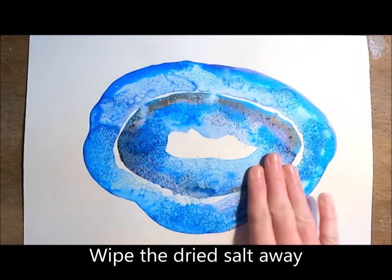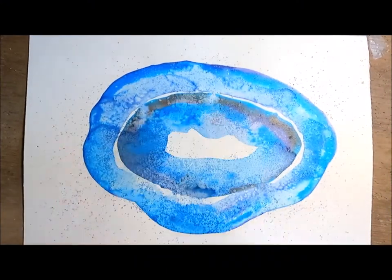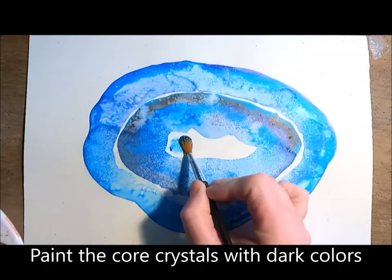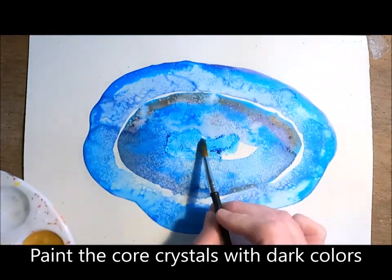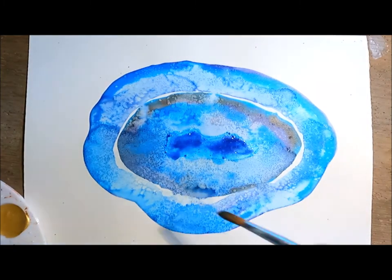After I've let the painting dry overnight, it's time to wipe the salt away. After wiping all the salt away, I'm ready to paint my next layers using darker colors, creating a dark center core which I'll later add glitter onto.